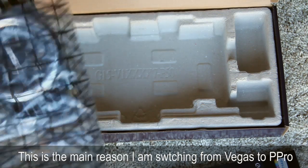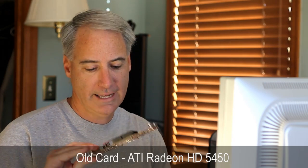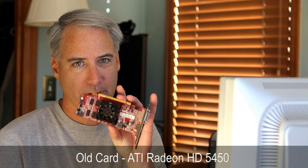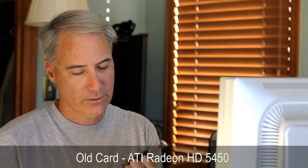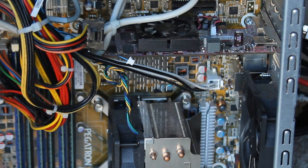I unboxed the card and then I uninstalled the old card, which is this one right here. It's an ATI, it came with my computer, it's only about six months old. Not sure what I'm going to do with it — probably put it in my other computer — but this one was really nice and quiet.